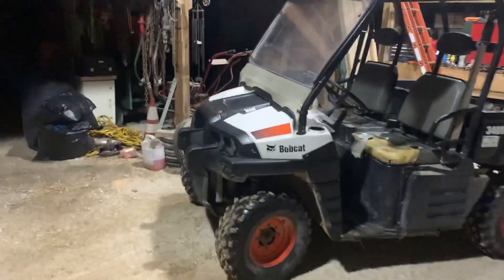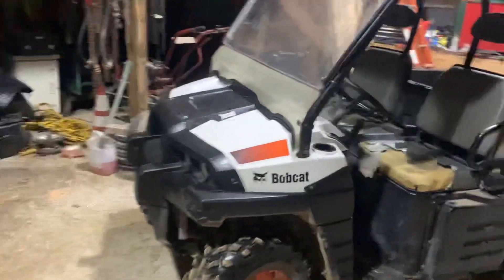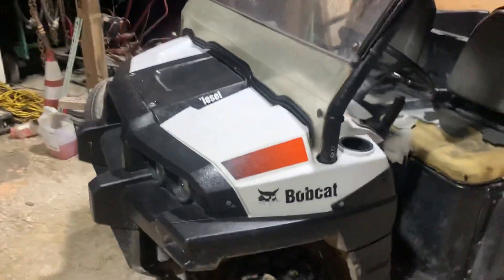I don't plan on doing anything too crazy to it. I want to get a brush guard at least, because we drive around the woods a lot and some of the taller weeds when we're going around the fence rows.